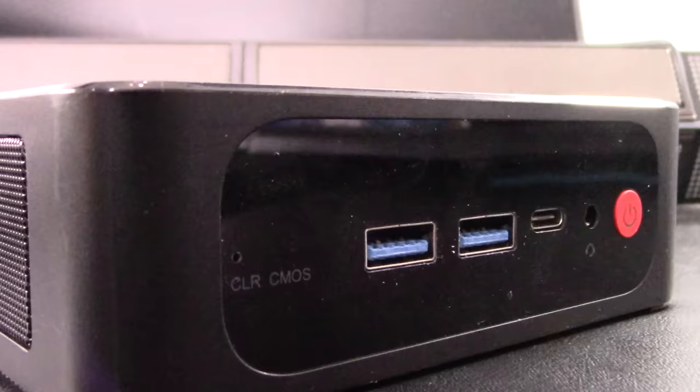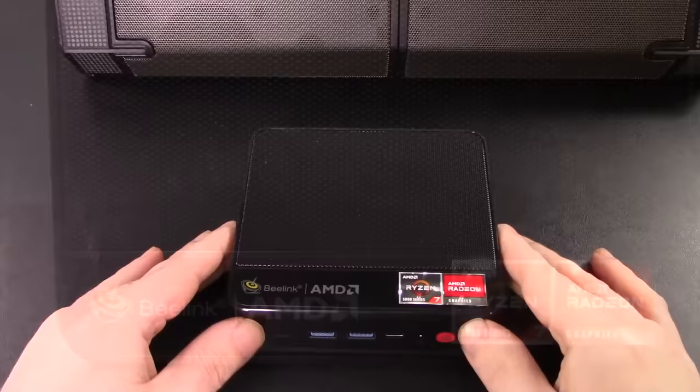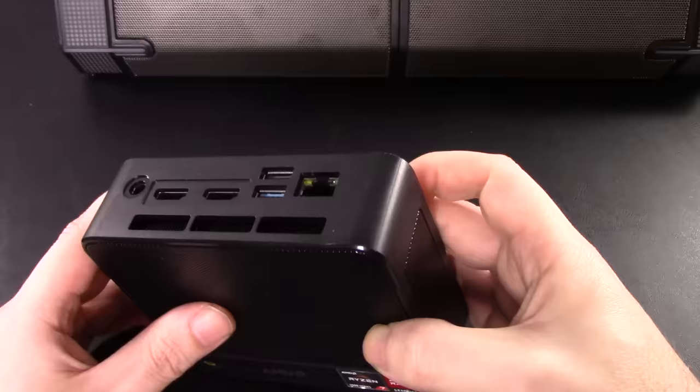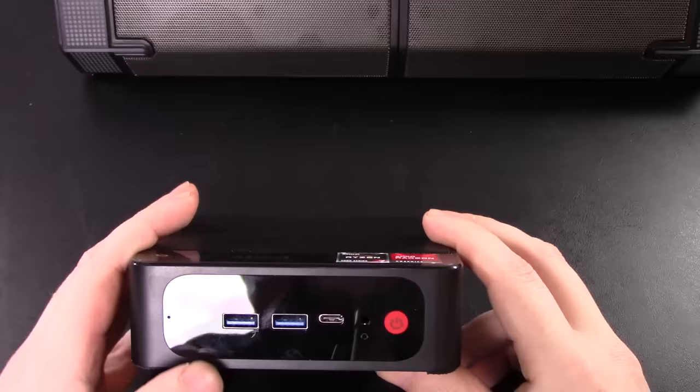This is the B-Link SER5 mini PC. This edition has the AMD Ryzen 7 5800H processor — eight cores and 16 threads — with an AMD Radeon graphics card. It has 500 gigabytes of internal storage expandable up to two terabytes, and DDR4 at 3200 MHz. The best part: it's commonly on sale on Amazon for under $350. Link in the description. It weighs a little more than two pounds — pretty damn small, but it packs a very good punch.